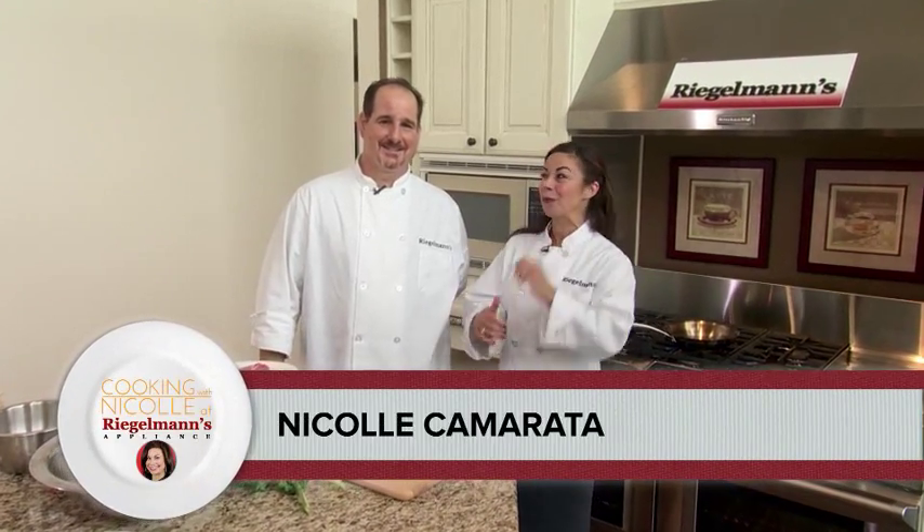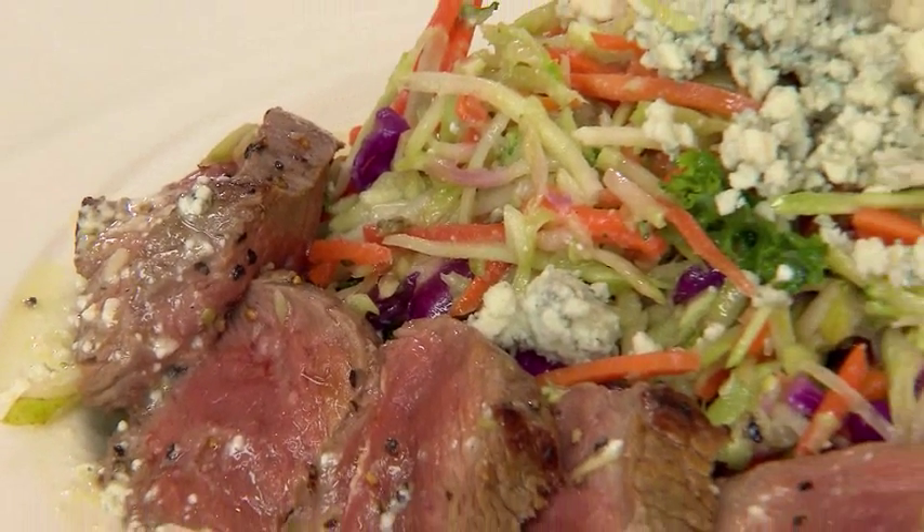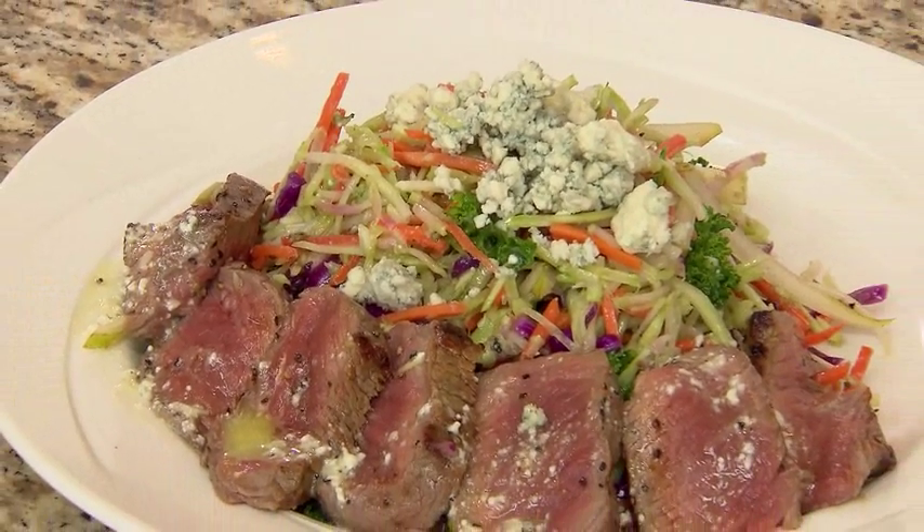Today on Cooking with Nicole, I have asked Michael Borges from Beaches to join me. We're going to make something fancy in the KitchenAid kitchen at Riegelman's in downtown Gresham. We're going to make a steak salad with kale and broccoli slaw with a blue cheese white balsamic vinaigrette.